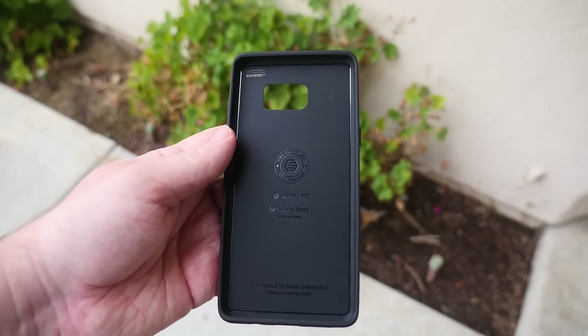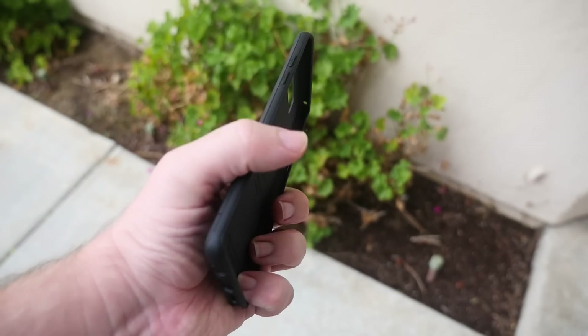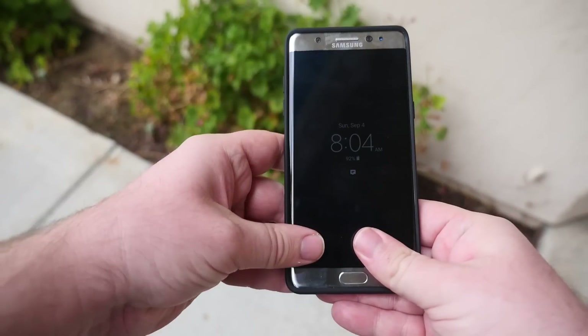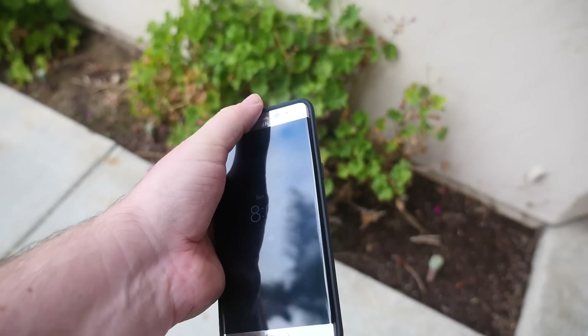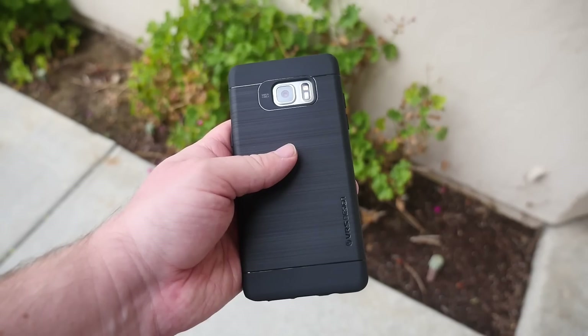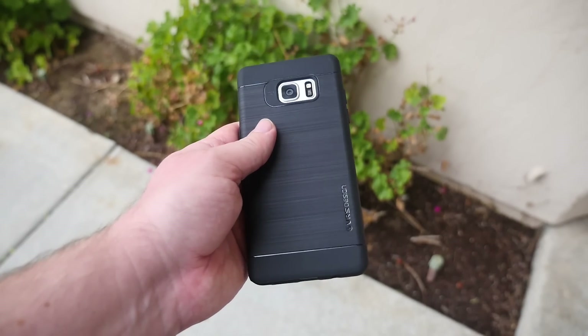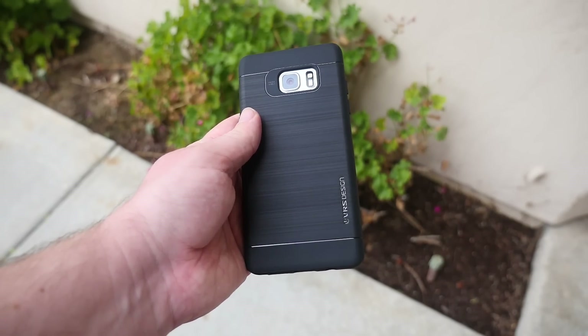Next up we have the VRS Simply Fit case. I love this because it's so simple and it feels great in your hand. It's going to offer a tiny bit of protection — definitely scratch protection with a little bit of a lip on the sides and the back. I love cases that feel really good in your hand, don't cause any issues or make it feel bulky. They just do their job and don't get in the way.